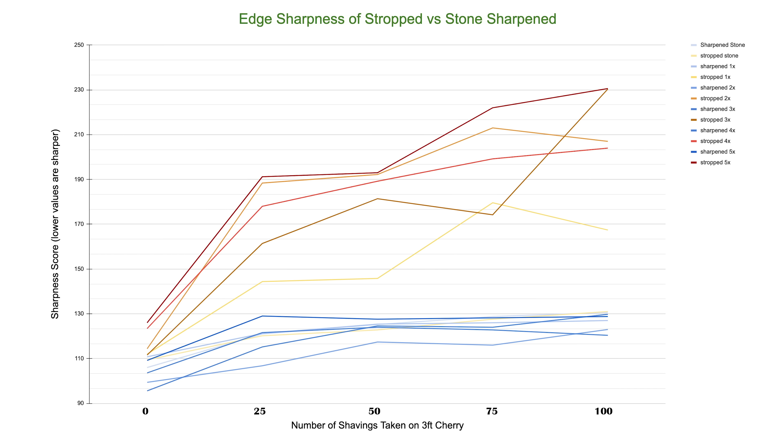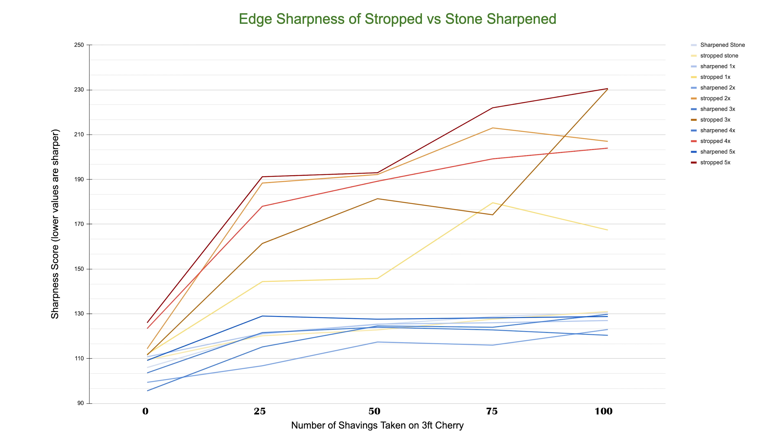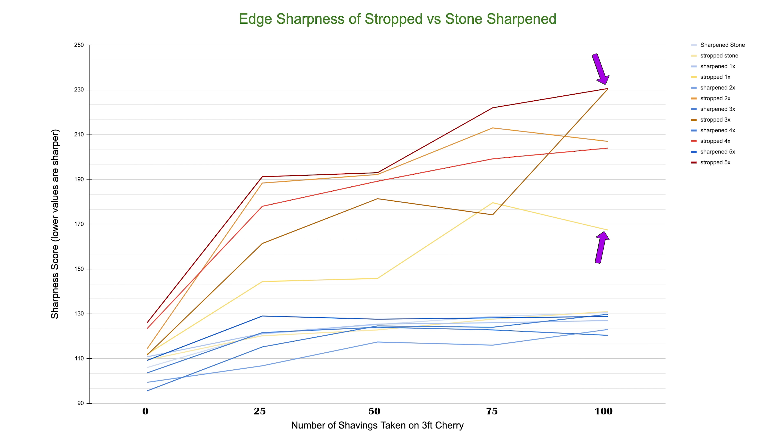As you look at the graph, from left to right we go from baseline, 25, 50, 75, and 100 shavings. On the Y scale, we have the sharpness score where the higher number means a more dull blade. The bottom cluster in blue are the results of the 8000 grit resharpened blade — as the blade gets used more and more, it gets duller, but resharpening after resharpening on the 8000 grit stone, the results are pretty consistent with each other. Interestingly, the yellow line embedded within the blue cluster is our baseline test for the stropping blade that had not yet been stropped. All of the yellow and red colors are the stropped resharpening results. From the baseline to 25 shavings, there is a dramatic increase in the dullness of the blade, and they continue to get more and more dull as you take more shavings.